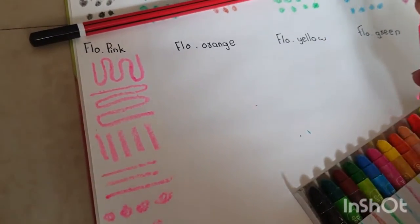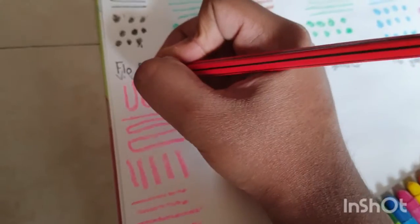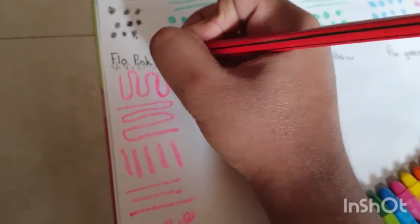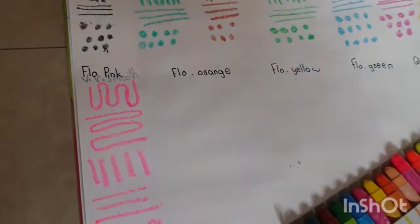Let me test fluorescent orange — VV smooth, that means very very smooth.